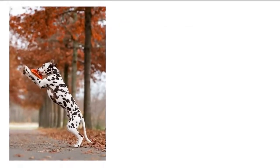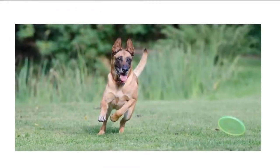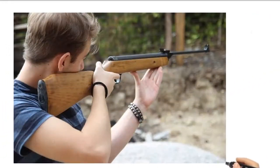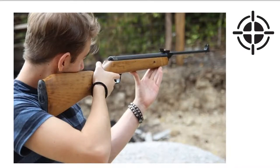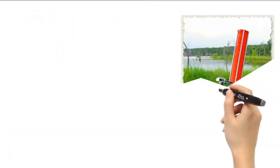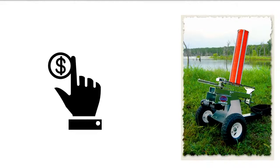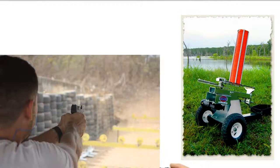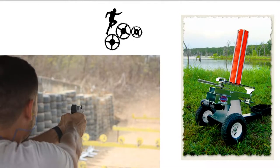It can also be used for other purposes such as training dogs or pest control. By being able to practice with a machine that simulates live targets, shooters can improve their accuracy and speed, which will help them when they compete. The Atlas Traps Clay Pigeon Thrower is a versatile machine that is easy to use and affordable, meaning it can be used by shooters of all levels to help them improve their skills.